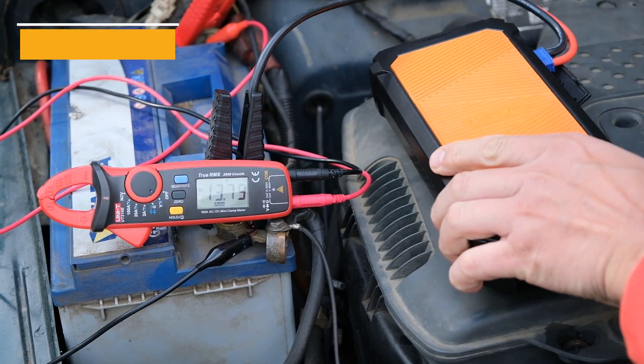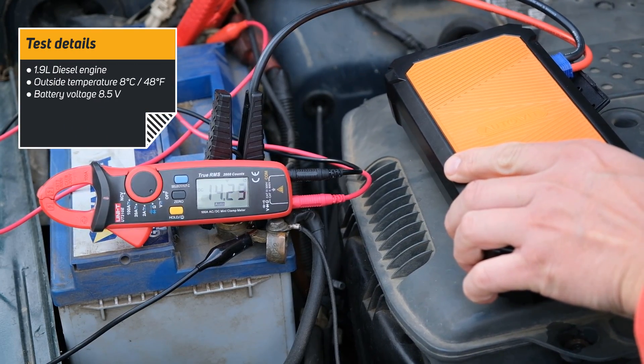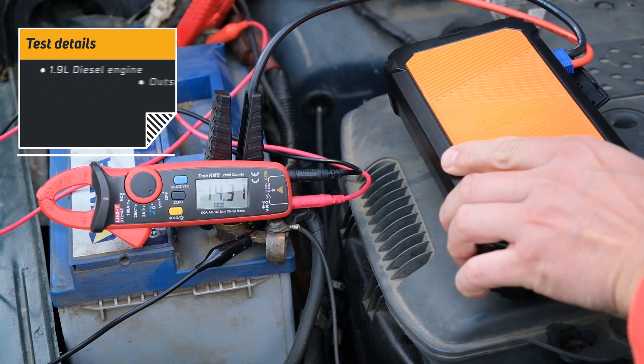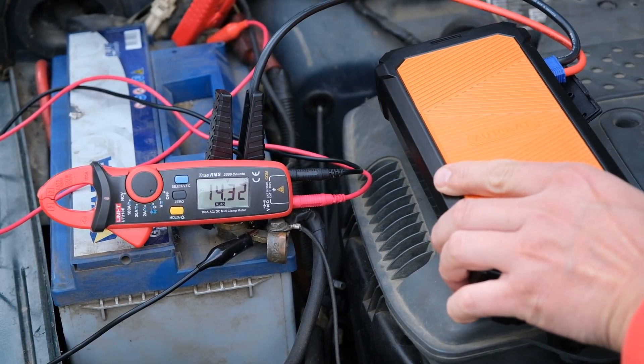Wow, very impressive — it actually did it! This device can discharge 800A for 3 to 4 seconds until it runs out of juice. This is just enough to start the car, but it cannot sustain long cranking time. Now, let's see if it actually discharges 800A as it says, at room temperature and then at very low temperatures, after which we'll take a look inside.